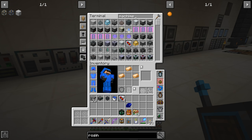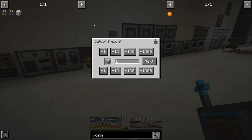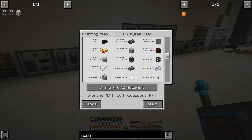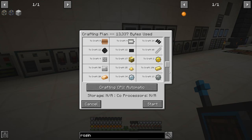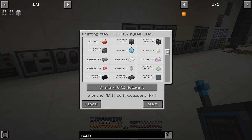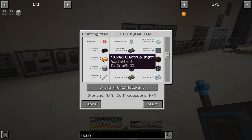So if we tell it to make some machine structures — if we say make a hundred — it looks like we can! Now that we have our fluid transposers set up down below, we are now able to make ourselves fluxed electrum, which we weren't able to do before. We have to take the electrum pulverized version, put it through and infuse it with redstone.